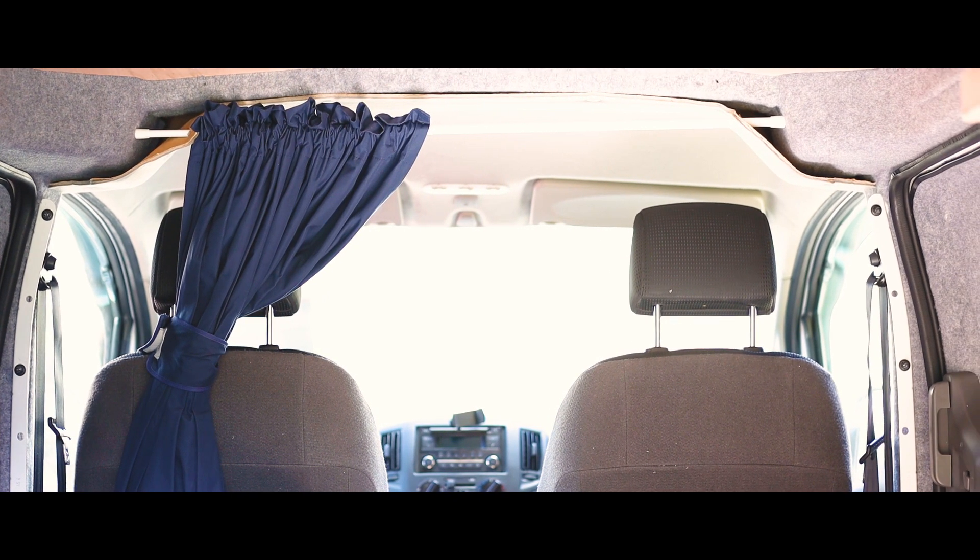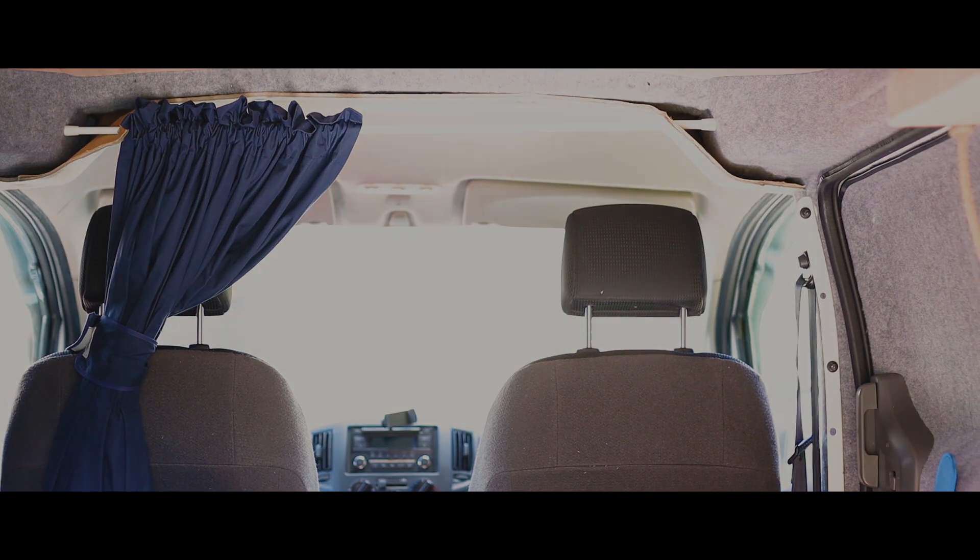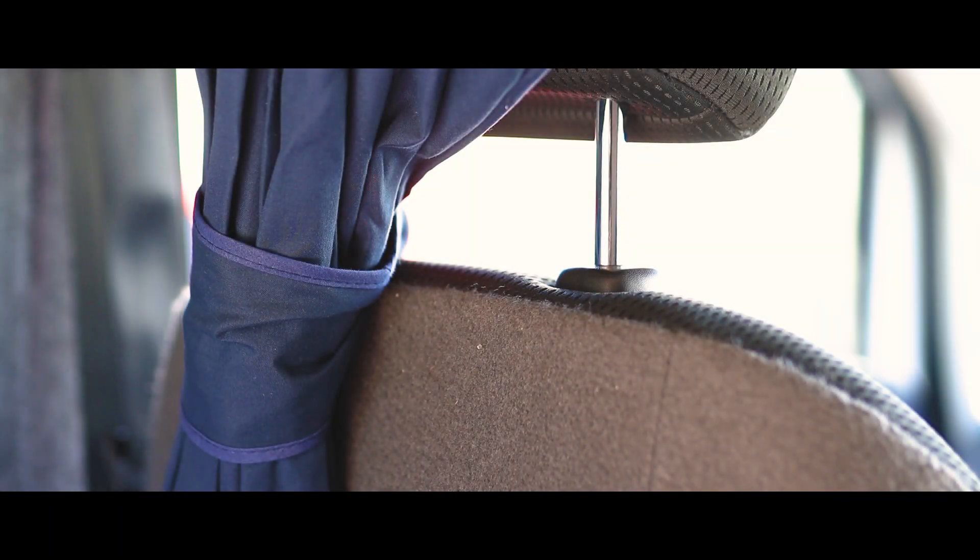In some of my previous videos you may have noticed that I already have a curtain in place, separating the front cab from the back load space. I realised early on that I would want some privacy when either spending the night in the van or if I leave the van unattended and I don't want people to be able to see what's in the back.